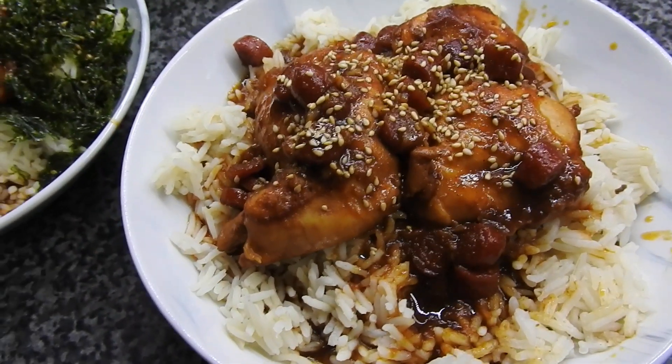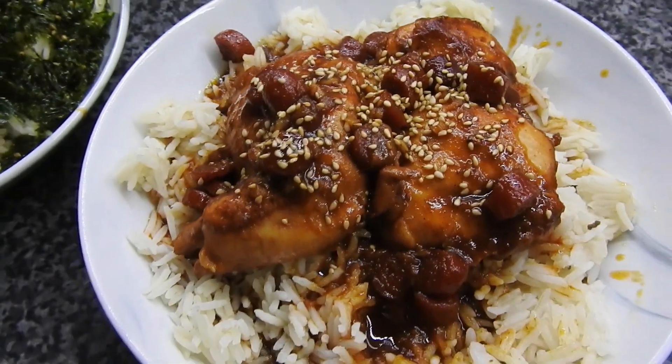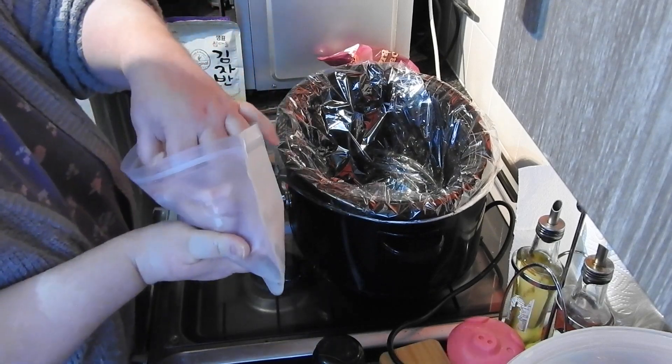Hey guys, welcome back to Mummy Cooks Homemade. My name is Hayley and this is the last of the slow cooker recipes. There are two recipes today — this one is the Chinese chicken, and I've got rice and seasoned seaweed flakes on mine.